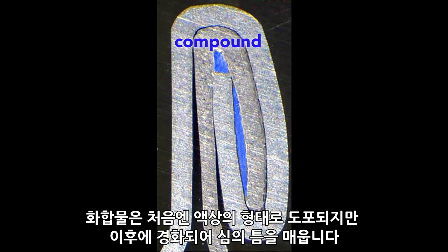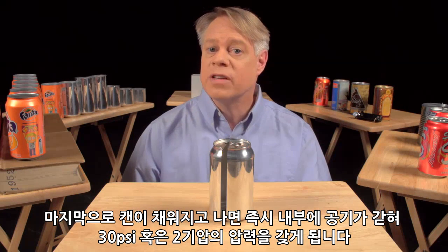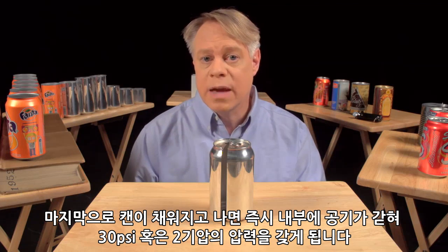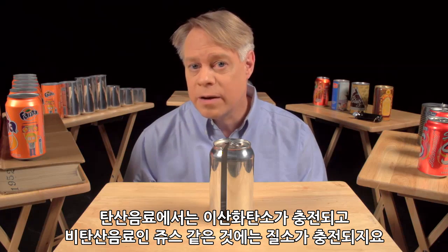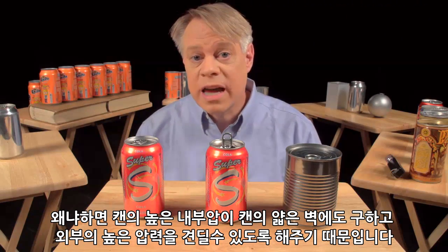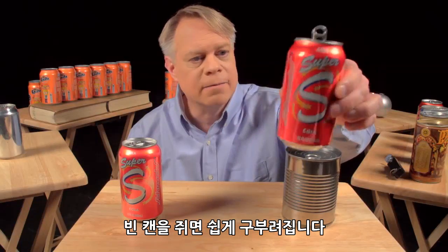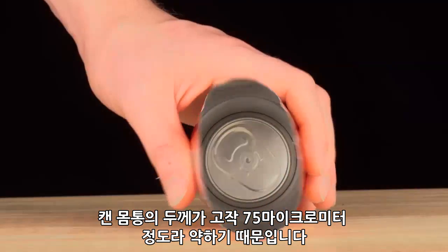The sealing compound is applied as a liquid, then hardens to form a gasket. The end, attached immediately after the can is filled, traps gases inside the can to create pressures of about 30 psi, or two times atmospheric pressure. In soda, carbon dioxide produces the pressure; in non-carbonated drinks like juices, nitrogen is added. So why is a beverage can pressurized? Because the internal pressure creates a strong can despite its thin walls. Squeeze a closed pressurized can and it barely gives; squeeze an empty can and it flexes easily. The can walls are only 75 microns thick and they are flimsy.